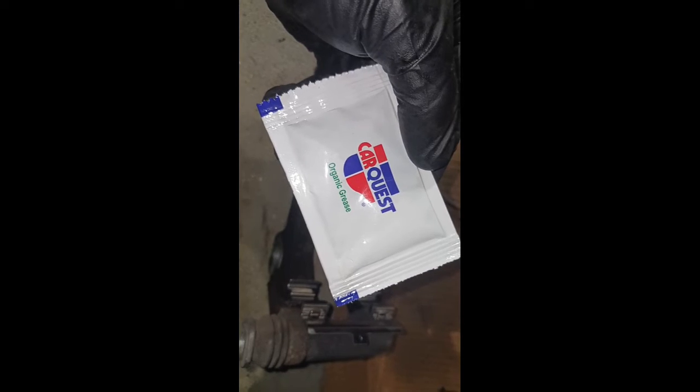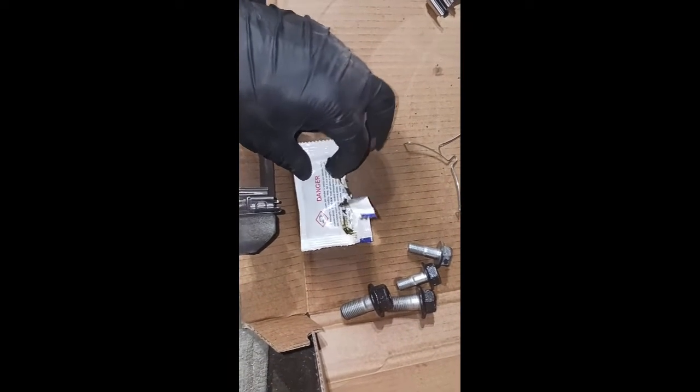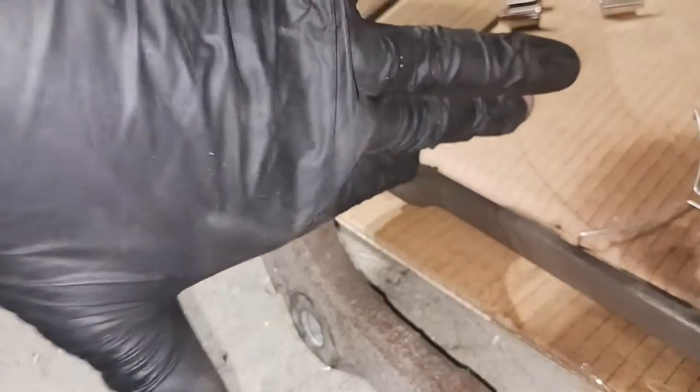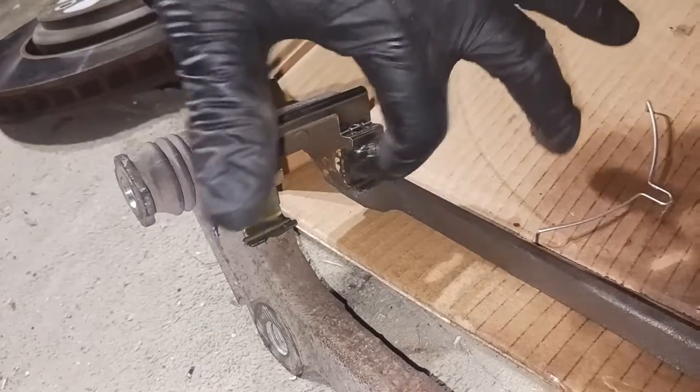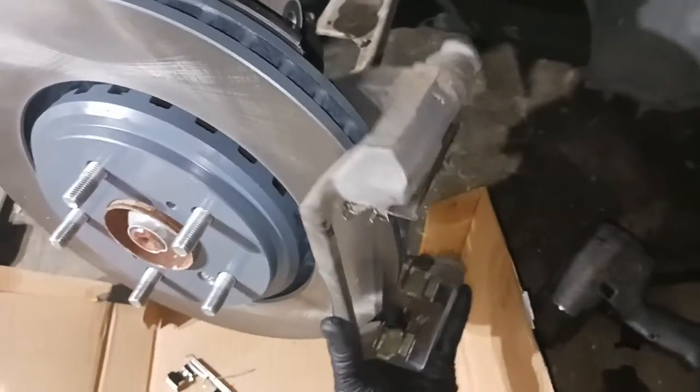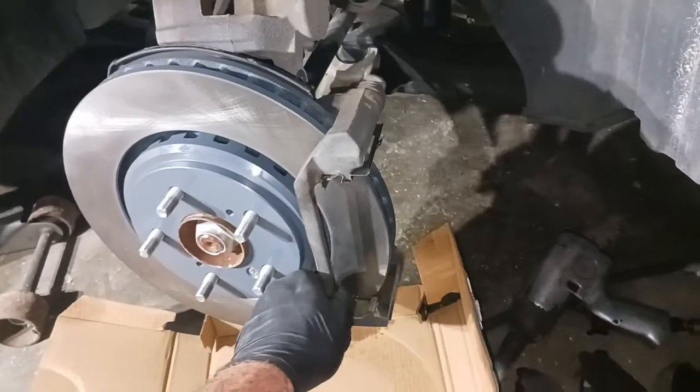No hammer — this is where our brakes slide back and forth. Organic grease goes in the track so your brakes can slide freely. Take a little bit and put it in the track there. Be really clean with this — you don't want to get this stuff all over the place. She's all lubed up and ready. Now I'm going to attempt to slide her on. There we go. Now I'm gonna put the lower one in.